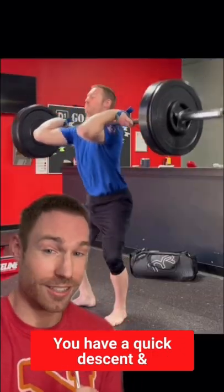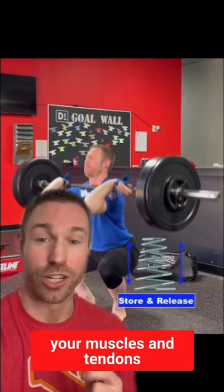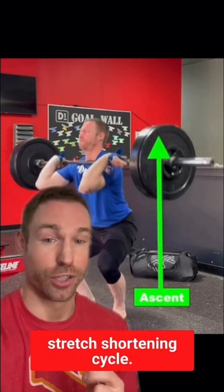You have a quick descent and then a fast turnaround. During that descent, you're going to store energy in your muscles and tendons, which are then released with a quick turnaround called the stretch shortening cycle.